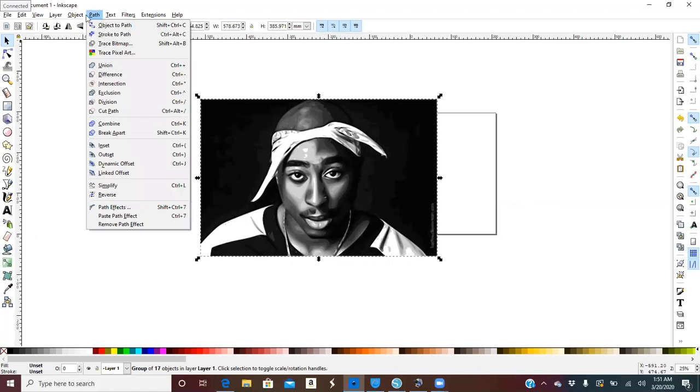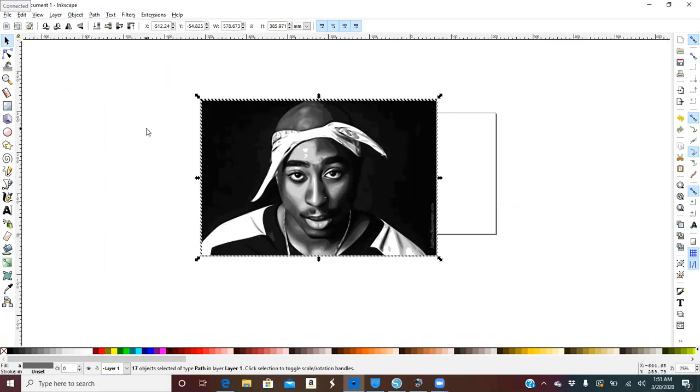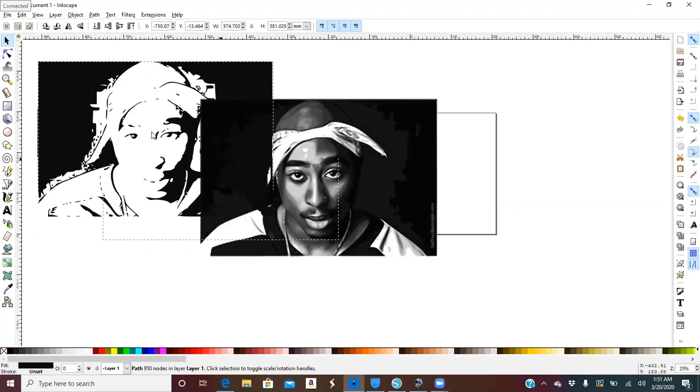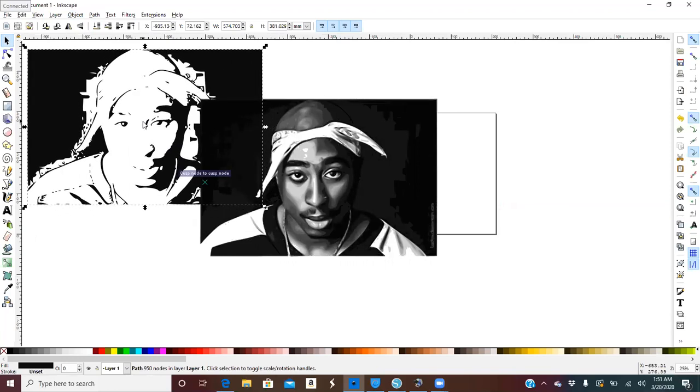Go to Object > Ungroup. I can tell it's ungrouped because we have these little lines here. Click outside of the picture, then click it again and start to drag a layer away. We're going to delete that one because it is not a full picture.